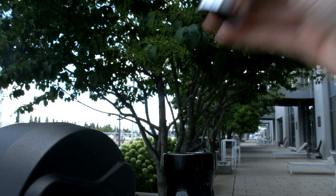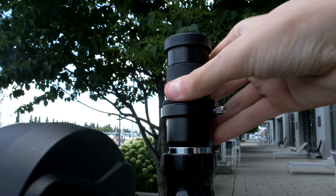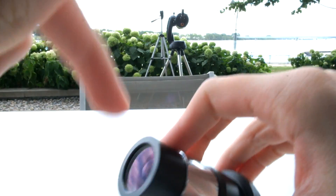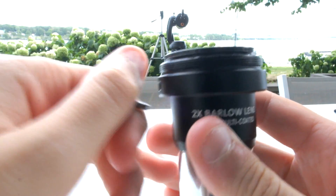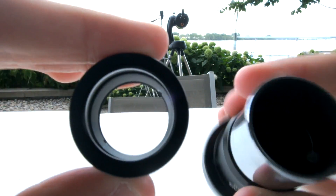A Barlow lens is a telescope eyepiece attachment that you stack your eyepiece on, amplifying its magnification — typically by two times, but some can also do two and a half times or even three times. Barlow lenses are usually composed of three parts: the barrel, the primary lens which amplifies eyepiece magnification, and the small knob on the front of the Barlow lens which secures eyepieces in the barrel. Both the knob and the primary lens are removable if you want to turn your Barlow lens into a T-adapter.